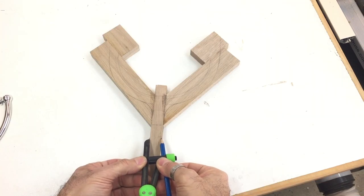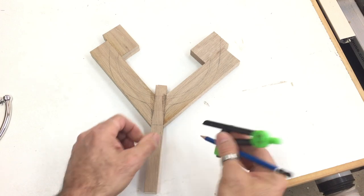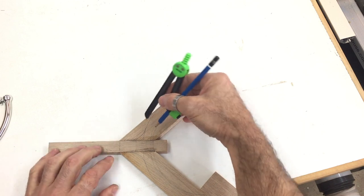The center of the stand was the finished width, so using a compass I marked out that width on the side pieces and then cut out the shape on the bandsaw.